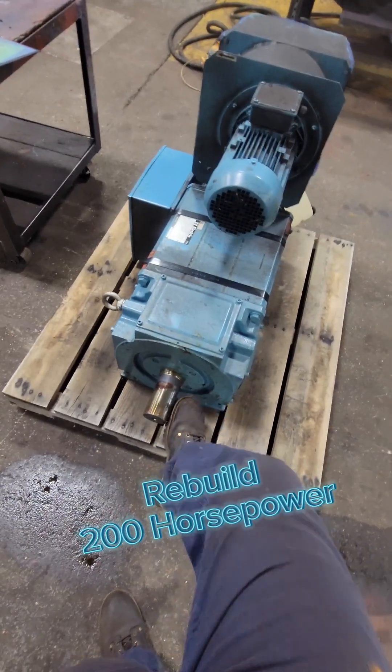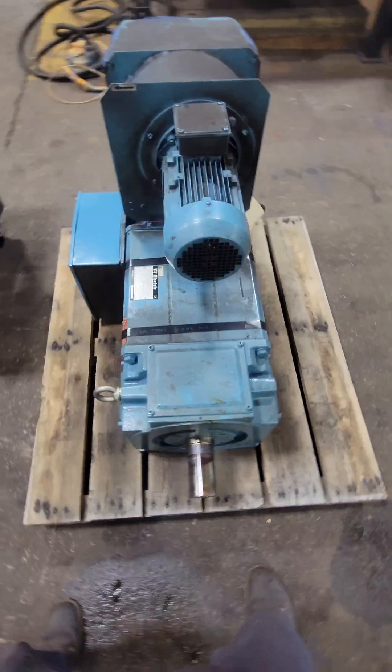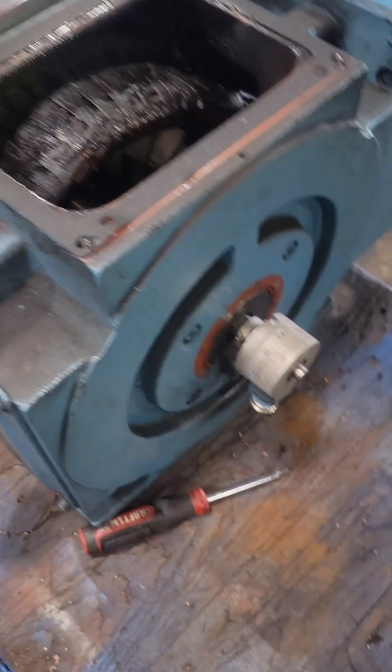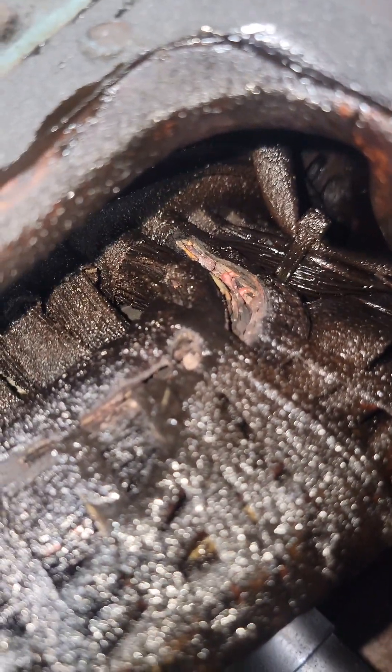This is a 149 kilowatt electric motor — that equals out to about 200 horsepower — and this is a rush job; they need it back right away. They were pretty sure it just needed to be washed, and it spins freely, but once we pulled that blower fan off the top and looked inside at the winding, we could see things are a little bit more serious. A simple wash and dry isn't going to fix this issue.